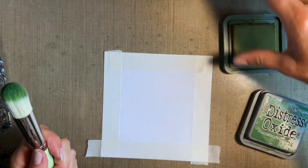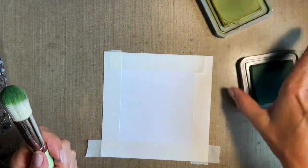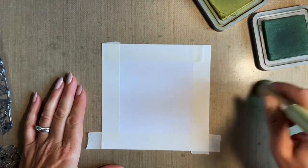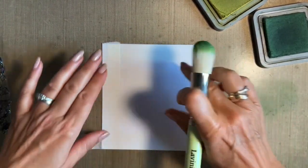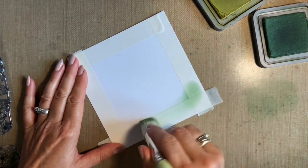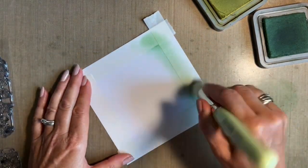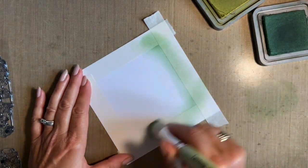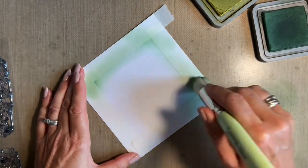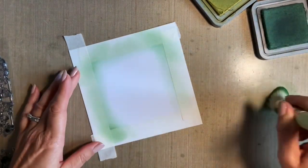I've got a stencil brush and I'm going to use two colors: Crushed Olive — my nice lighter green — and Rustic Wilderness for my darker green. I'll take the lids off both, then start by dabbing into my Rustic Wilderness — I always take some off on my mat, I almost use my mat as a palette. I'm going to start by blending some ink around the edge, always starting at the corners, making sure you go on your tape first so you've less chance of getting a line. Just a nice blending motion — we don't want too much ink, we're just making that frame. Don't go straight on the card; you'll get used to how much ink you need.